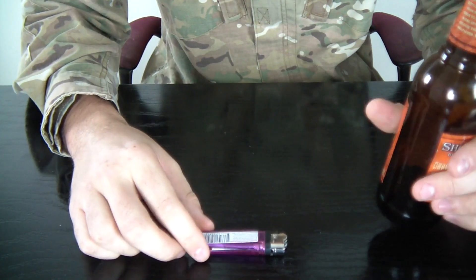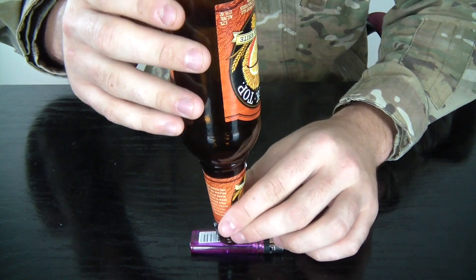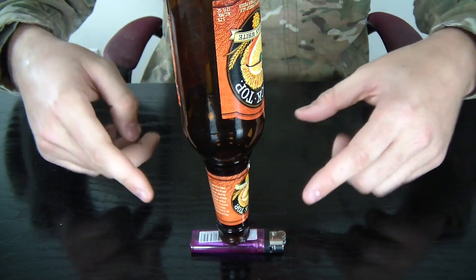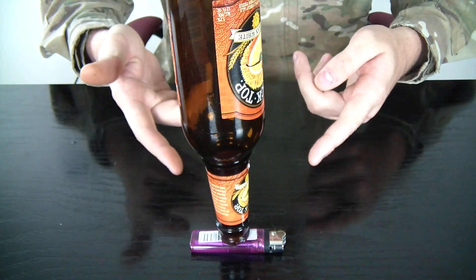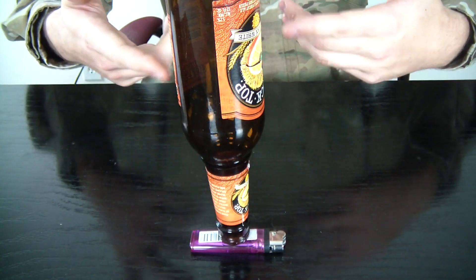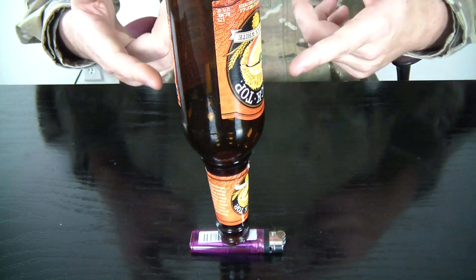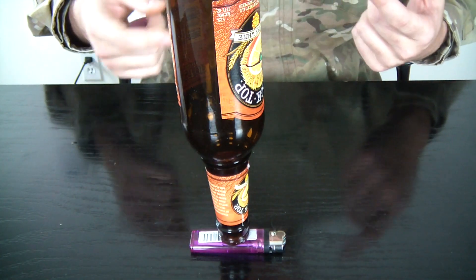Alright, so you put the lighter on the ground like that, and put the beer bottle on top of the lighter upside down like that. Then you challenge somebody to take the lighter out without touching the bottle. The rules of the challenge: whenever you take the lighter out, the bottle cannot fall.